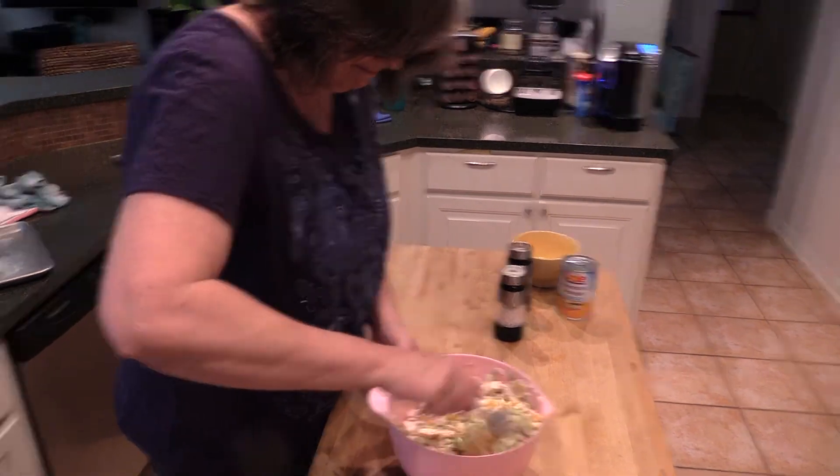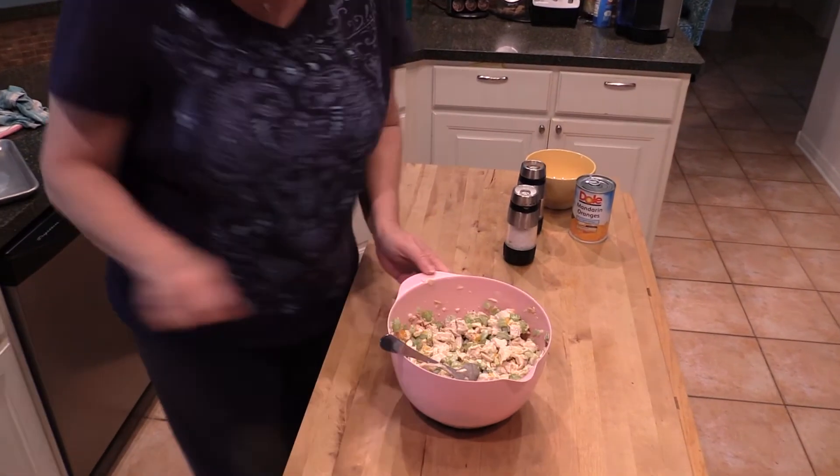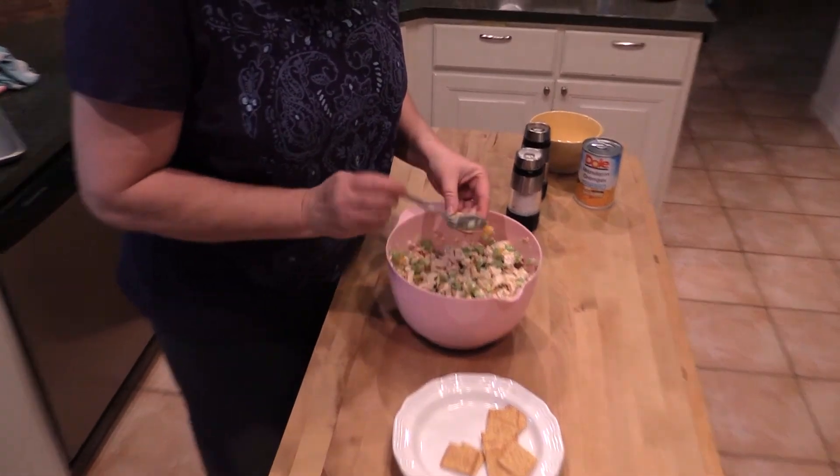I like to eat this on little wheat crackers. Just put a little on there — mmm, that's good honey.